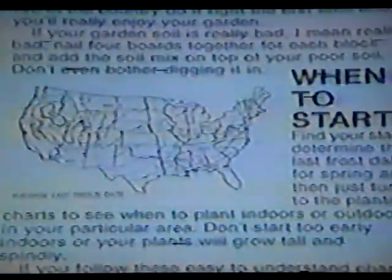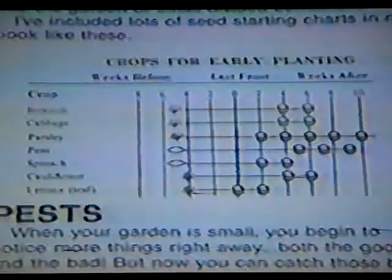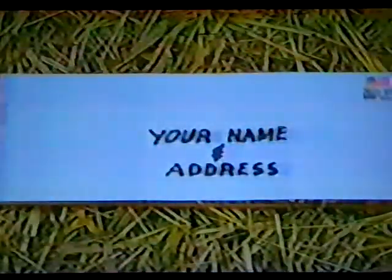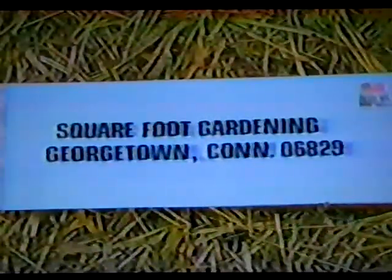If you need any other garden tips, send in for my free garden tips. All you have to do is send me a self-addressed stamped envelope, and I'll send you a pamphlet that shows you all the things you need to know to get started with a square foot garden — the spacing, the timing, when to plant, everything you need to know to begin a garden. You'll also get a listing of all the PBS stations around the country where the show is on, and I'll include a free packet of seeds — some marigolds — so you can start off with a pretty garden. Send a business-size envelope with your name, address, and a stamp to: Square Foot Gardening, Georgetown, Connecticut 06829.